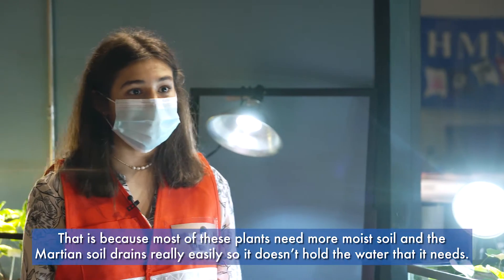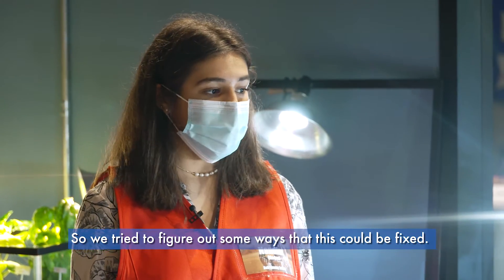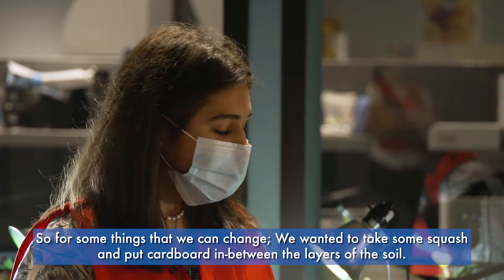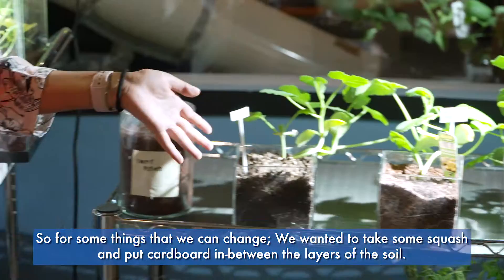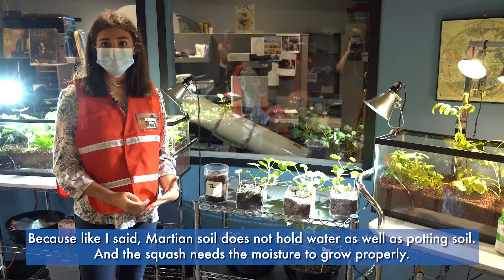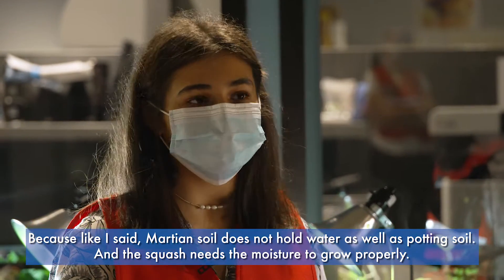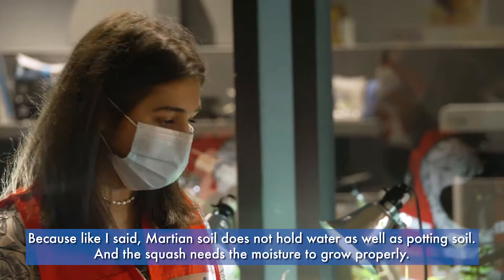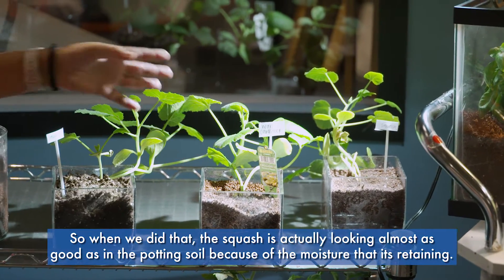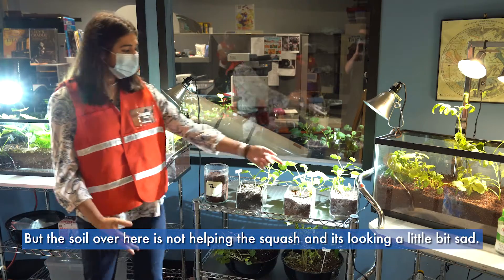To fix the drainage issue, we took some squash and put cardboard in between the layers of the soil. Because Martian soil does not hold water as well as potting soil, the squash needs that moisture to grow properly. When we did that, the squash is actually looking almost as good as in the potting soil because the moisture is being retained, whereas the soil without cardboard is not helping the squash and it's looking a little bit sad.